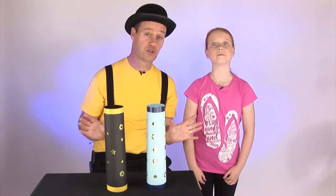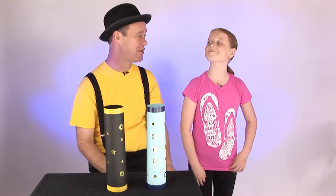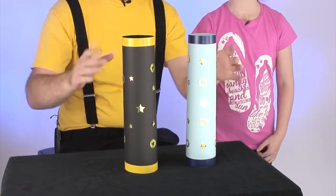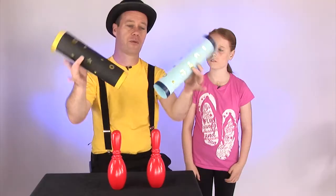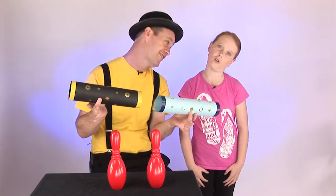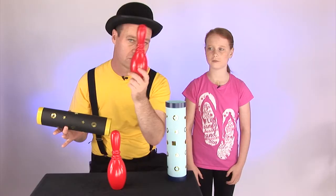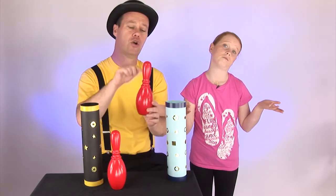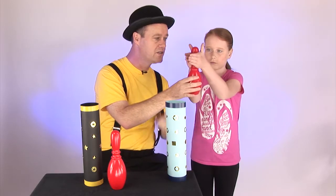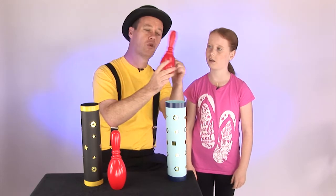We're about to do the explanation on how to do the Scatty Skittles. It's a cool name, isn't it, because they are quite scatty - they're kind of turning over and doing all kinds of weird things. You need to make two tubes. You'll get the instructions on how to make the tubes from the website magic.org. You're going to need two Skittles - you can also use bottles. What you're particularly looking for is something that gets narrower at the top. See how it gets narrower? It's small on that side but big on that side. And you want something that is hollow.